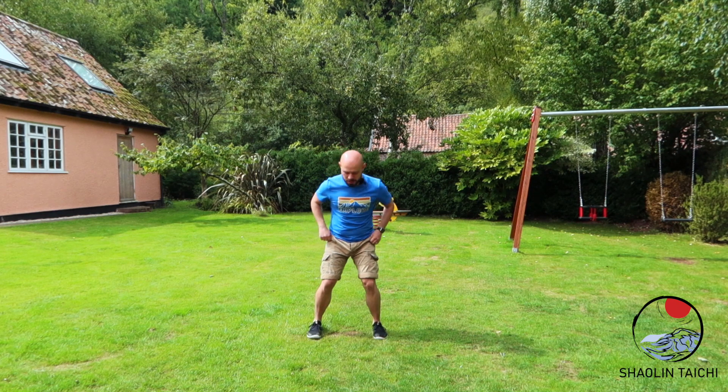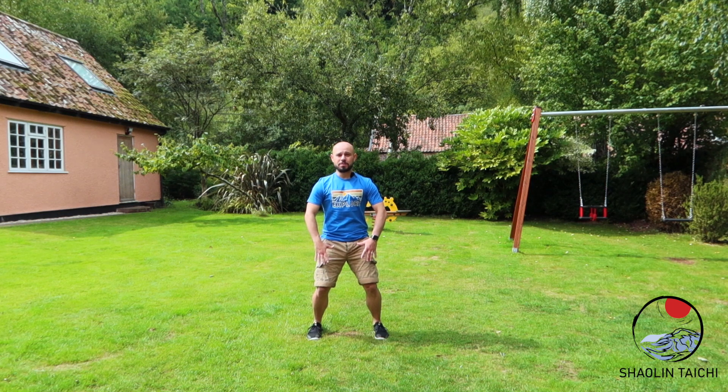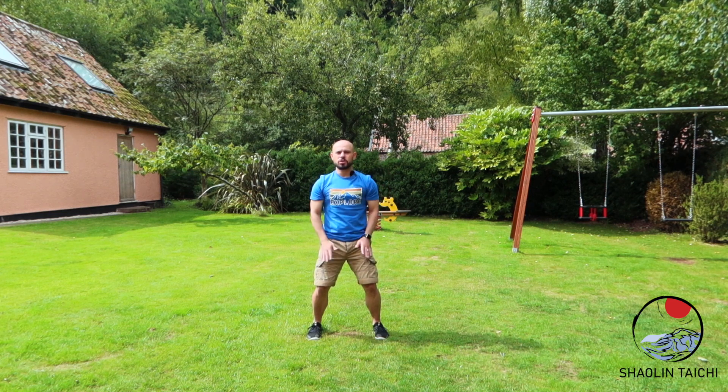So if we stand in the horse stance, making sure everything's correct — this is one of our white crane flaps exercises. All we do is make sure we're released, we're stretched, everything's open, and we start just flicking up, trying to get a reverberation or a vibration throughout the arm, finishing in the fingertips.